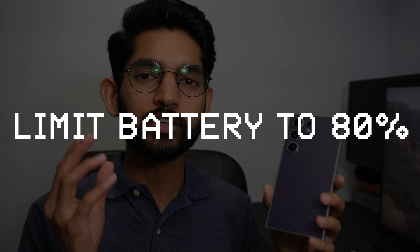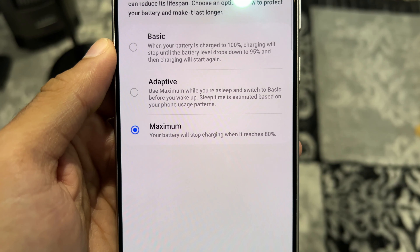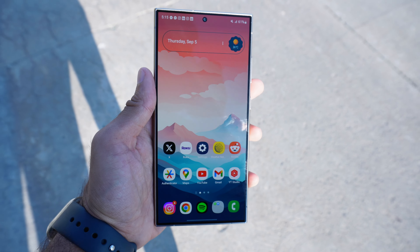Moving on to the third feature, which has to do with the battery — limiting the battery capacity to 80%. This feature is built into the phone's software. You can enable it to stop charging at 100%, 85%, or 80%, which I prefer. The advantage is that it preserves battery health over time. I've had this phone over six months and the battery life has more or less remained the same, which also reduces how often you'd need a battery replacement or a new phone entirely.